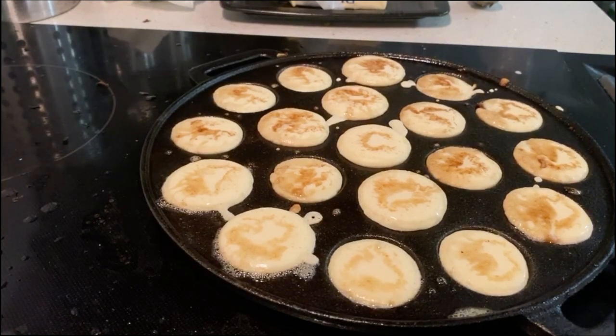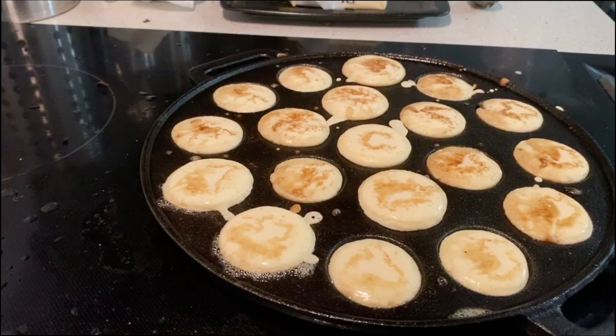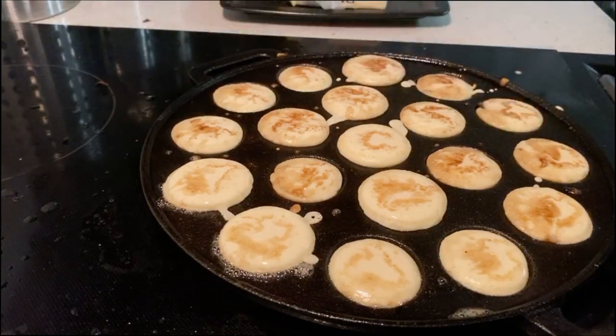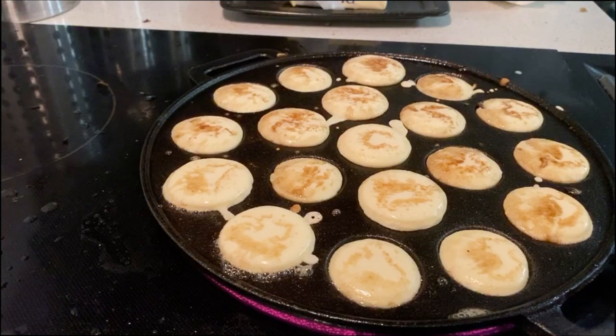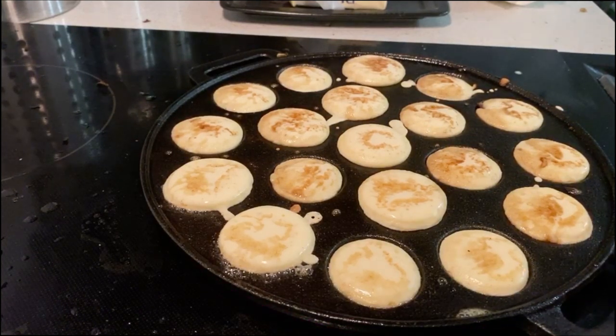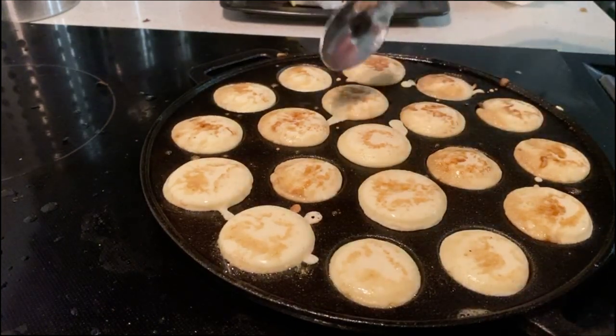It would be hard to make a lot of these. Though if you can find industrial grade pans that can make like 400 at a time on websites like Alibaba.com — commercial grade poffertjes pans. It would be a real treat. I tell you, your average Marine would probably eat about 50 of these. Hell, I could eat 50 of these.